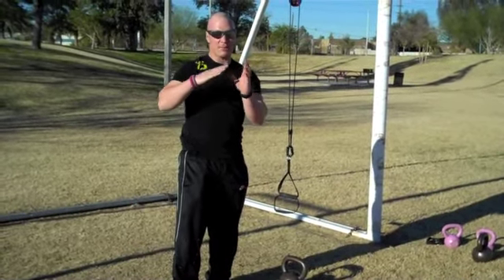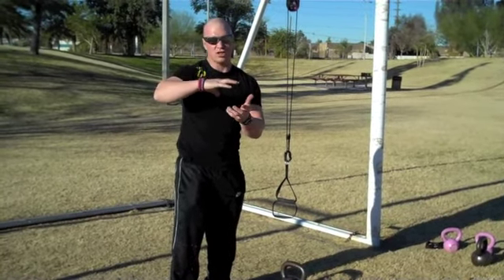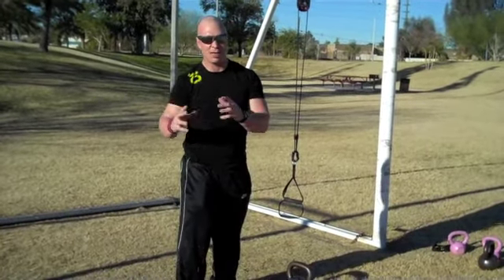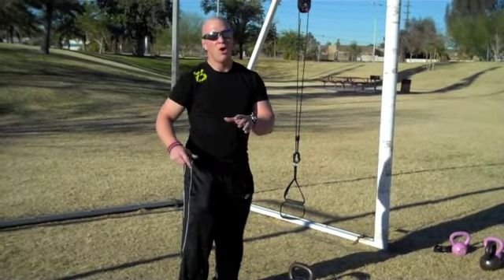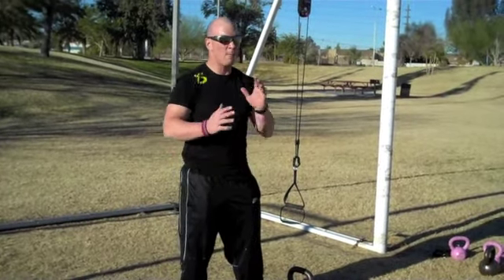One of the keys for athletes, as far as I'm concerned — and I've spent a lot of time in field sports — is disassociation. That basically means our upper body can be active and dynamic where our lower body is stable, or vice versa: our lower body is moving, active, dynamic, and our upper body is stable.